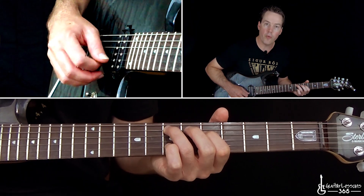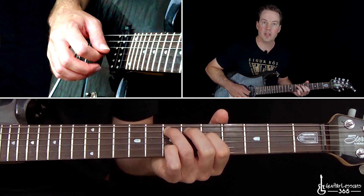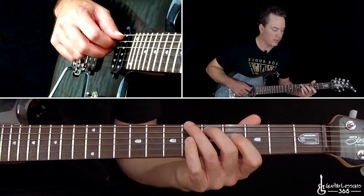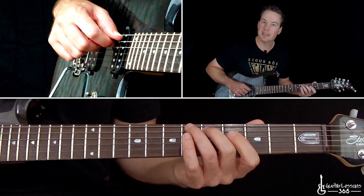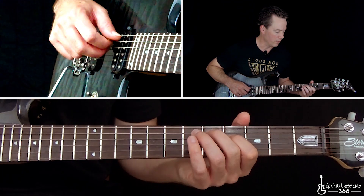As you hold that, you hit the open B string twice, then the D string open, then open G once. Then we're going to go down to the next chord — that's a little minor third there — and we're going to do a major third here, which is the 5th fret on the A string and the 4th fret on the D string.